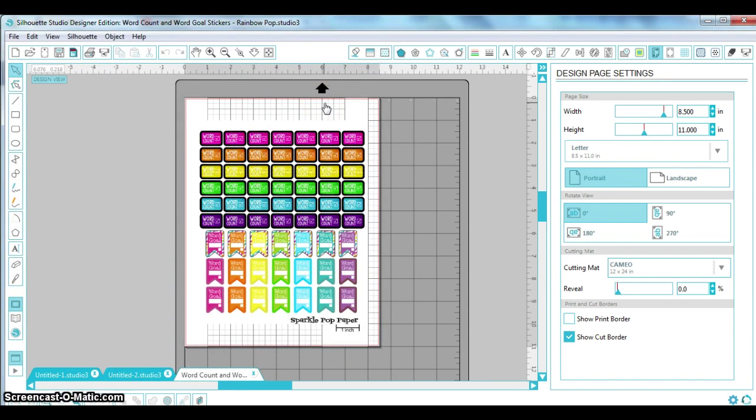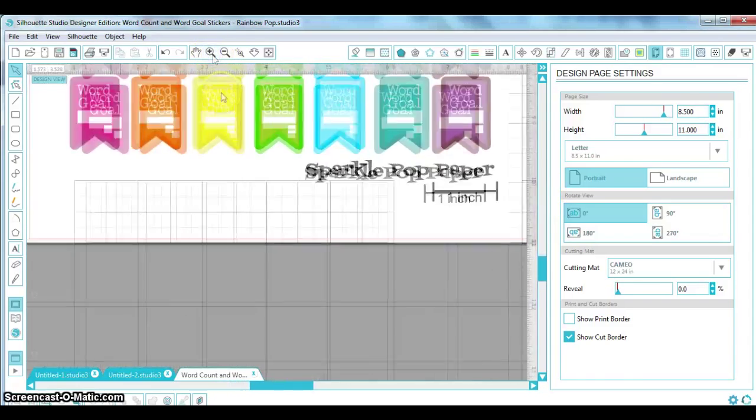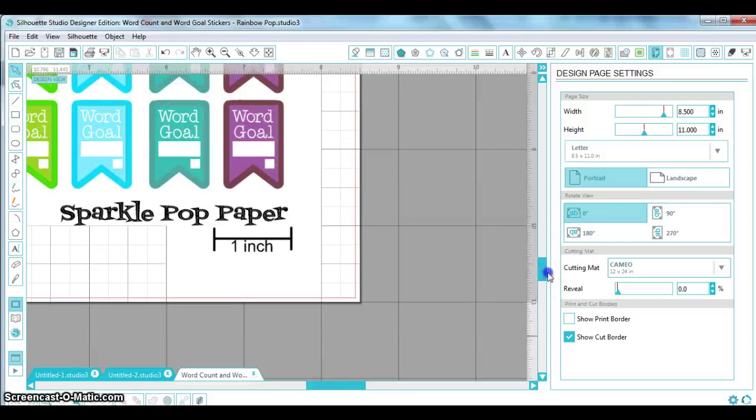I'm going to take a look at the scale first. It might not be as important for these small stickers — they're only about half an inch to three quarters of an inch wide — but if you were printing a weekly layout template, you'd want to make sure the scale was correct after importing, otherwise your boxes might be the wrong size, hanging over the edges or leaving unwanted white space.